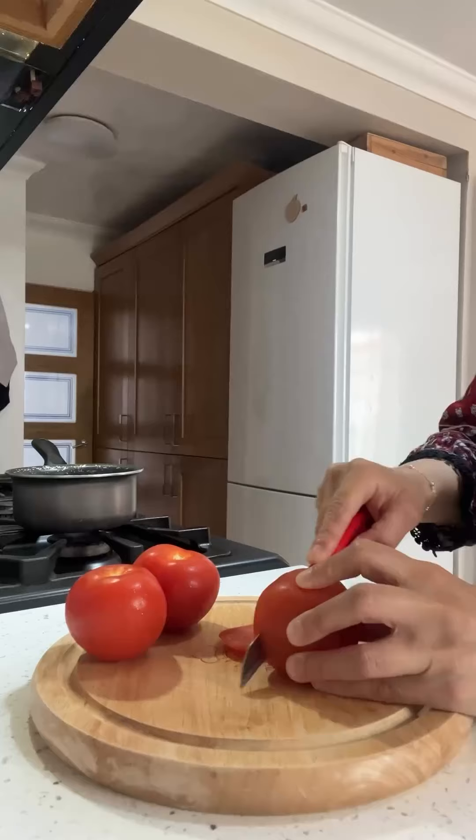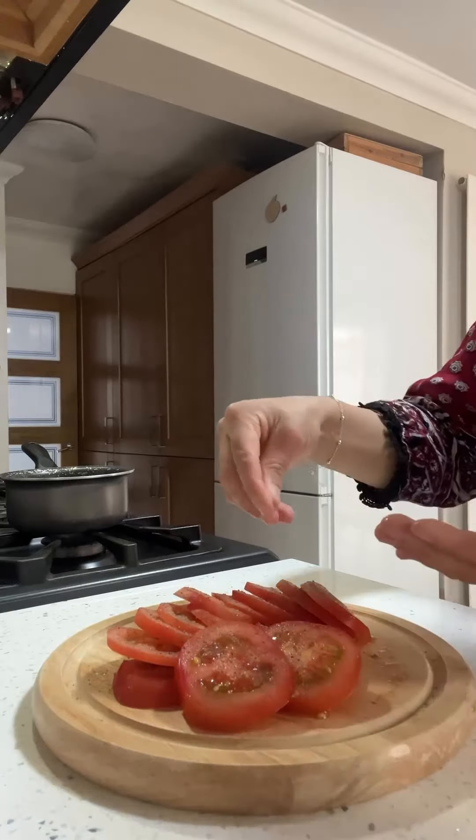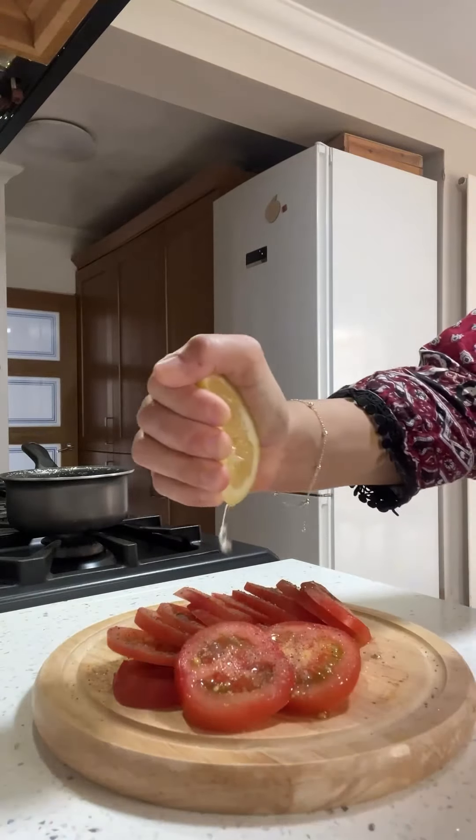On today's brunch menu is pizza toast. You want to thinly slice some tomatoes and season with salt, pepper, chilli flakes, and a little bit of lemon juice.